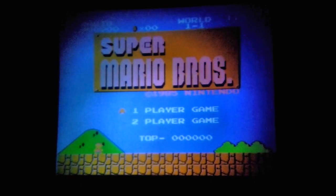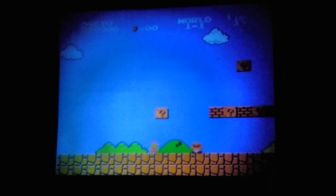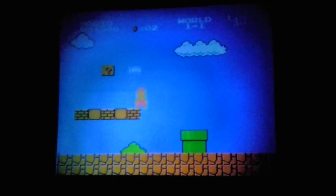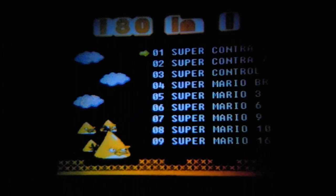We have Super Mario Brothers, which is pretty fine — it's the way you expect it to be. Except... notice something. Something wrong here. This is super fast! Too fast! Something wrong with the ROM here — it goes way too fast.